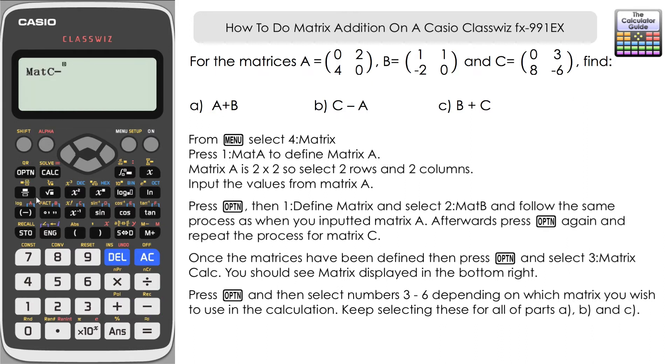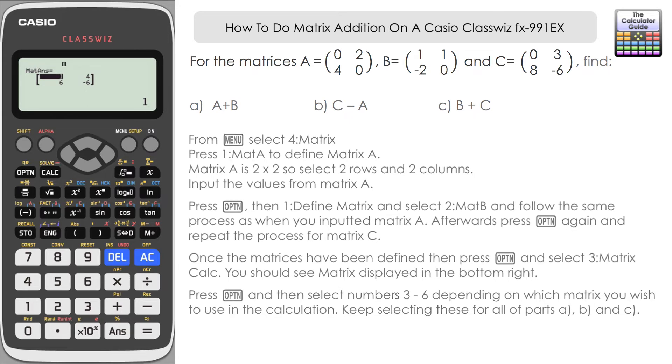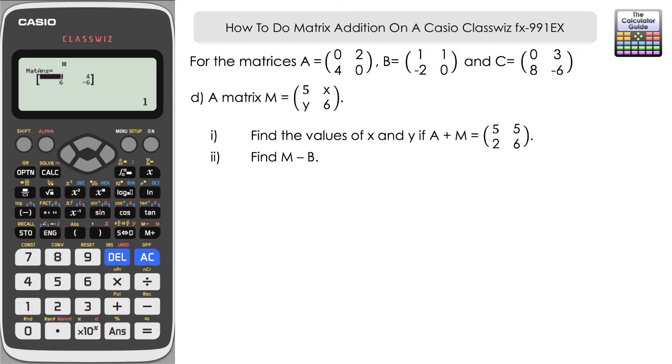For Part B, C minus A: press option five for matrix C, subtract, then option three for matrix A, press equals — and there's our answer. Then for Part C, option four for matrix B, plus option five for matrix C, press equals — and that adds matrix B and C together. Pretty straightforward once we've defined the matrices.